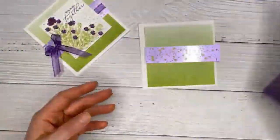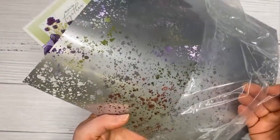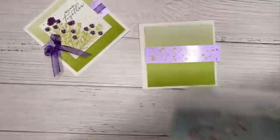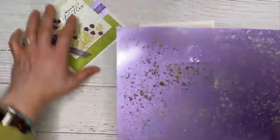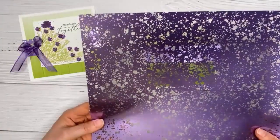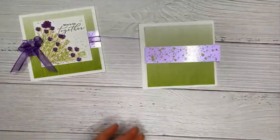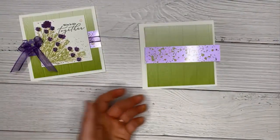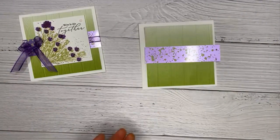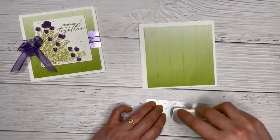Just a reminder: when you buy the acetate, you'll want to peel the protective layer off the silver side. It will be very difficult to cut and die cut if you forget to remove that layer.